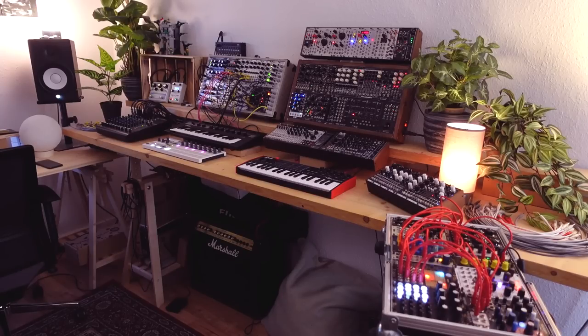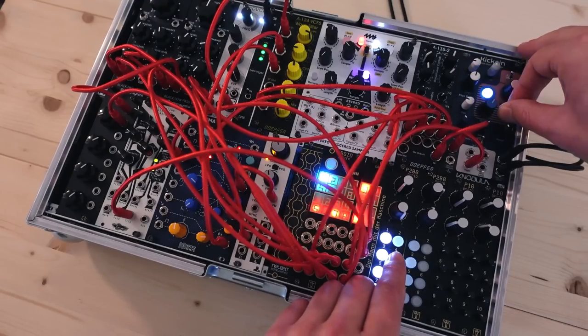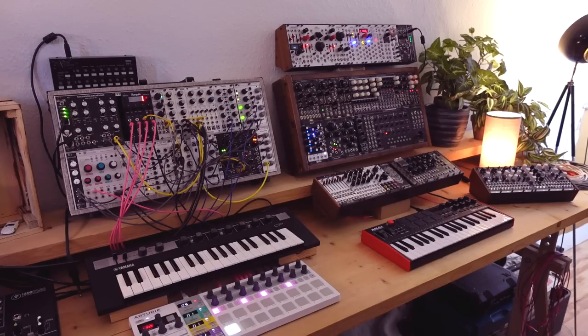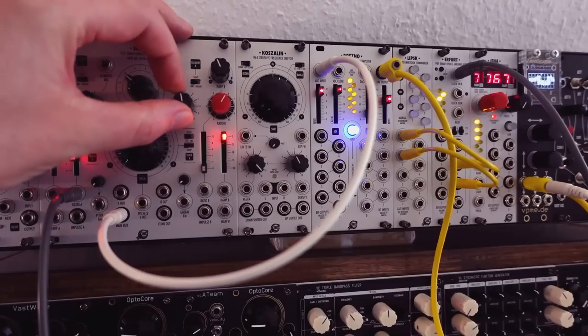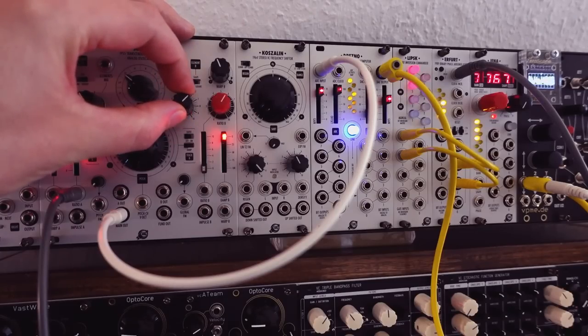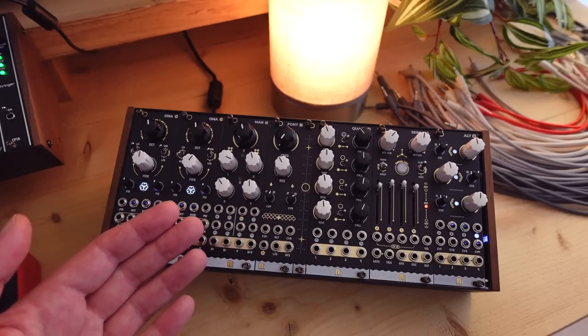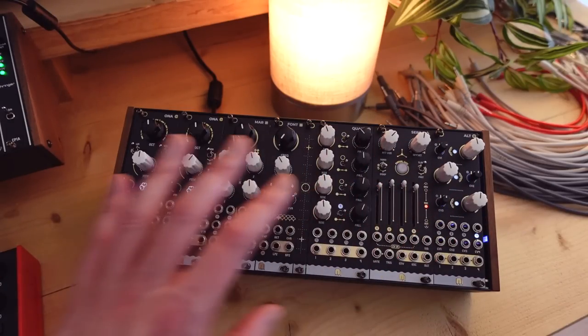The core idea is that I can have one or more systems patched while still being free to work with others. If I'm working on a larger musical patch on one system, I can use another to learn about a module I'll do an in-depth video on, or use another case to make a quick demo. Because all these systems function on their own, I can work on and explore multiple videos at the same time. Using compact systems is also important to me because I want to show you don't need a wall of stuff to make good sounds and interesting patches.